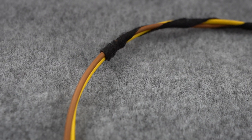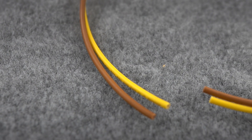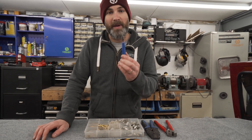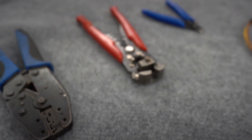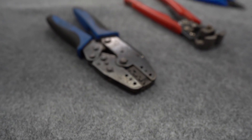To terminate a regular single core electrical wire from 0.5mm squared up to 2mm squared you are going to need the following: a pair of wire cutters or flush cutters, some wire strippers, and a cable crimp tool.